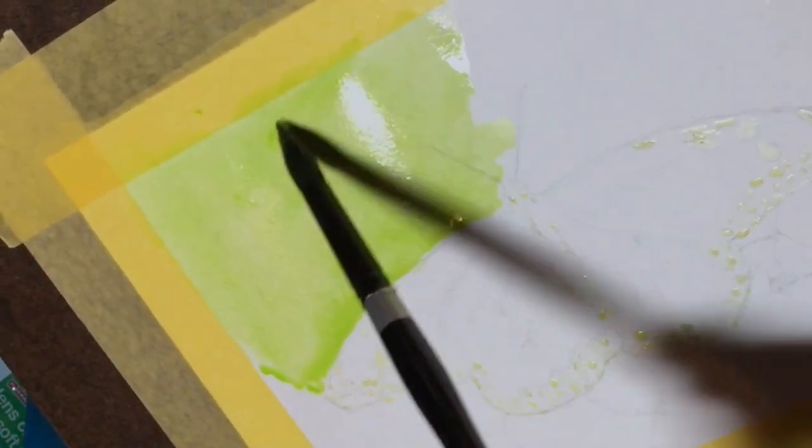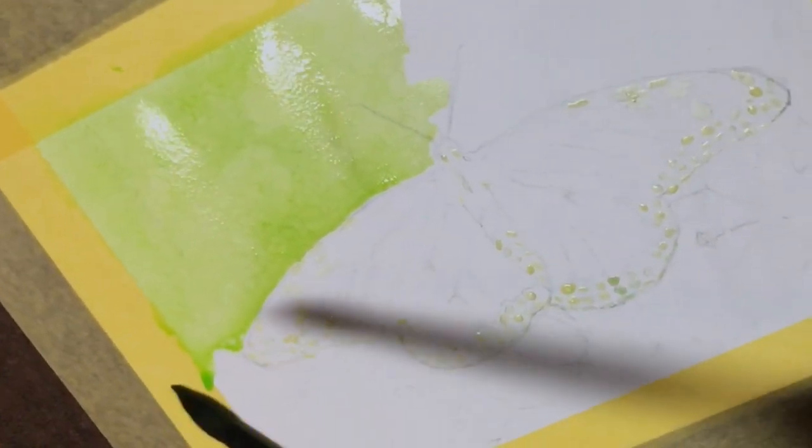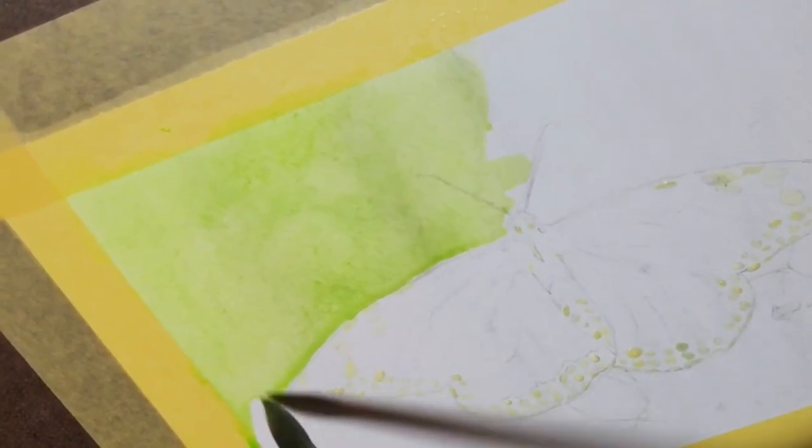You can see here where I've wet the paper in the background but not the butterfly wings themselves — the water and the color pretty much stop right at that boundary.